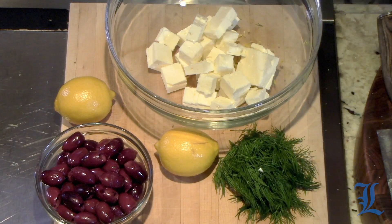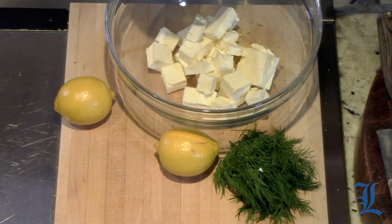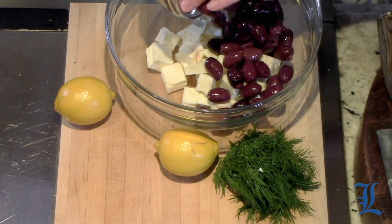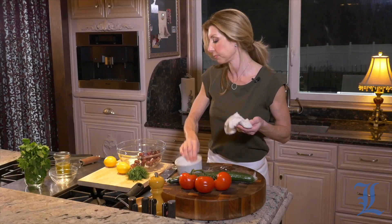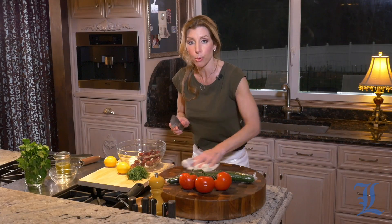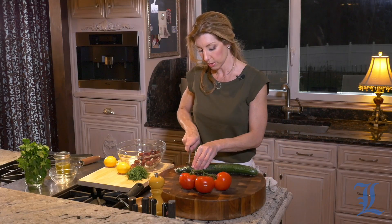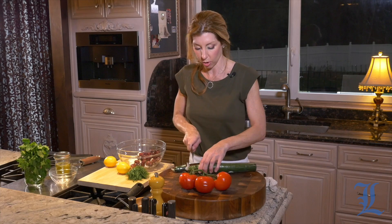All right, into our bowl. So I'm going to layer this a certain way for a reason. So I have the feta, we have pitted kalamata olives — again, Greek olives — and then just clean; keep clearing your board area. Now you have an English cucumber, so this is the best way to get this plastic off.